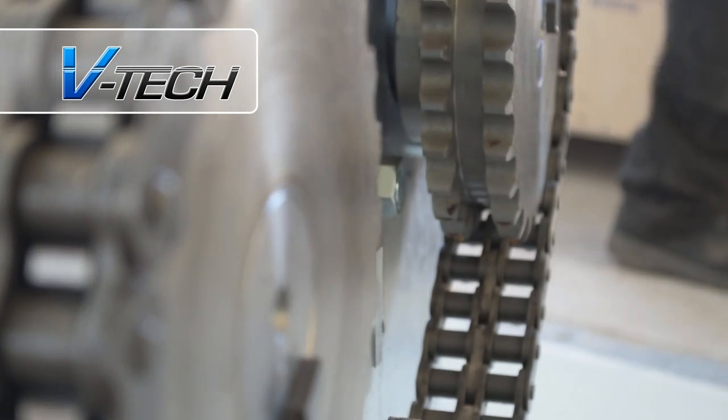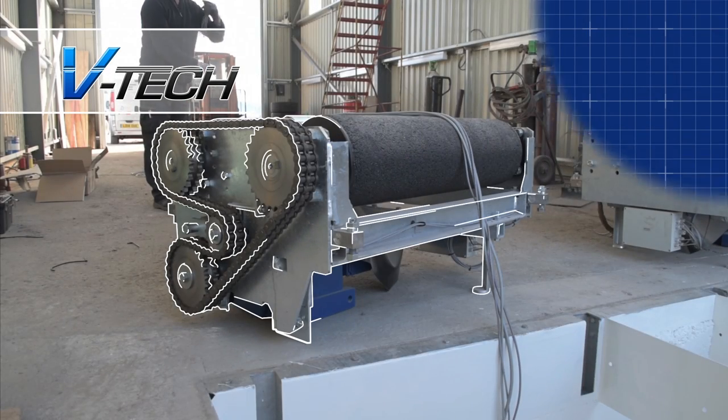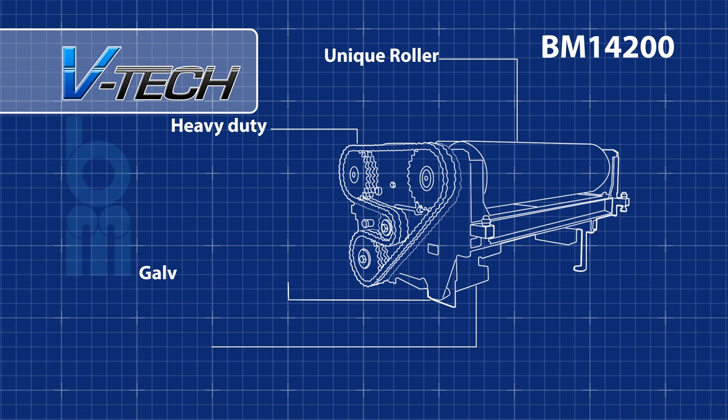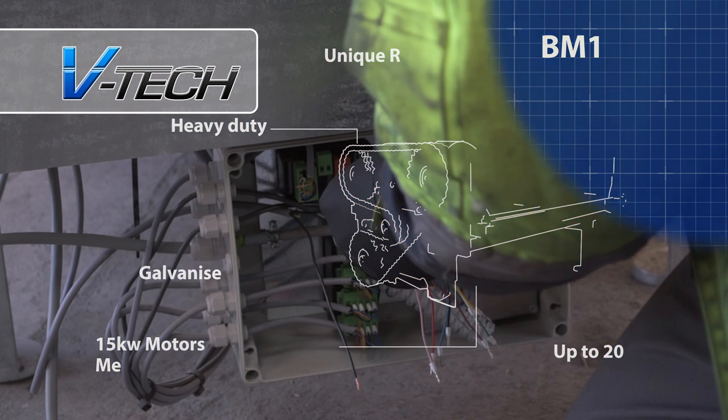The BM14200 is a robust heavy-duty roller brake tester featuring double-chained gearing systems, 15kW motors, mechanical motor brakes with large, hard-wearing rollers. This is the preferred brake tester used by the DVSA in all air goods vehicle test stations.